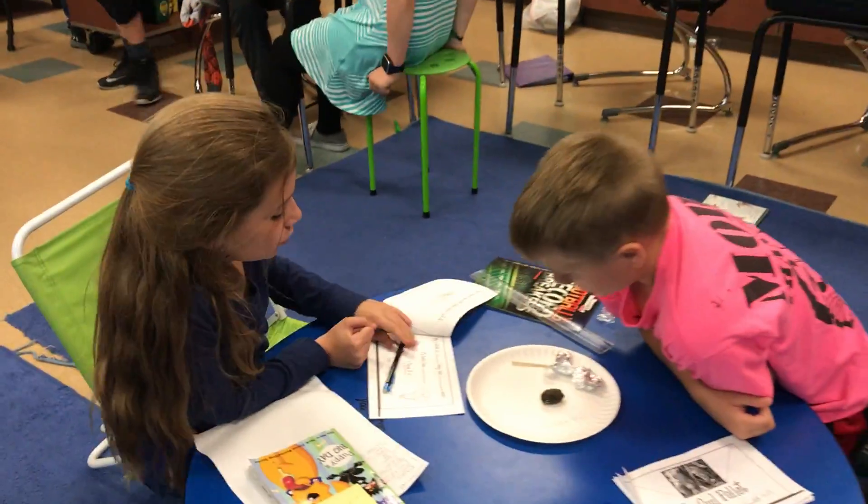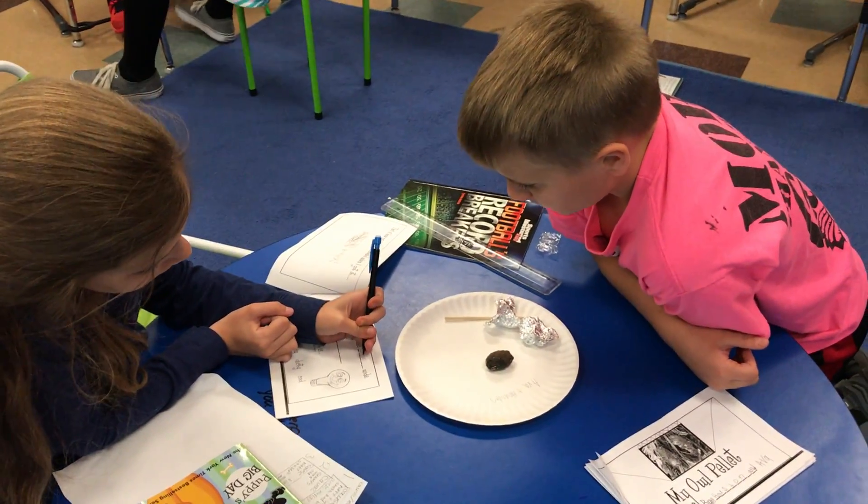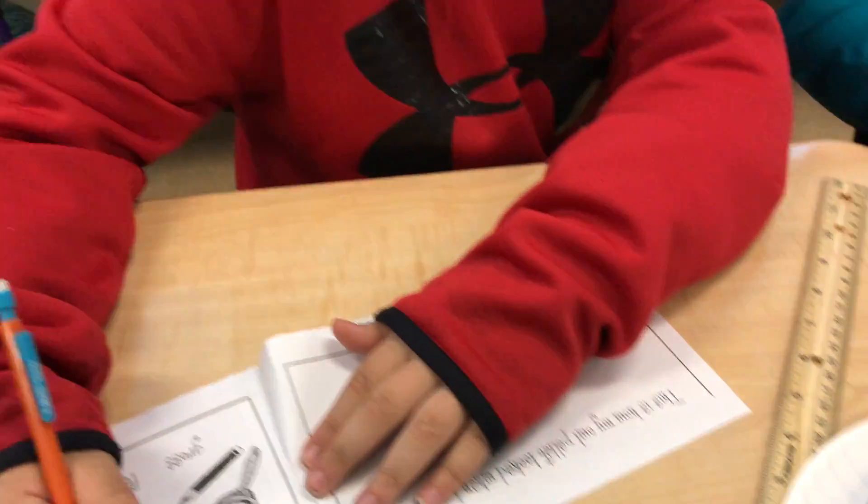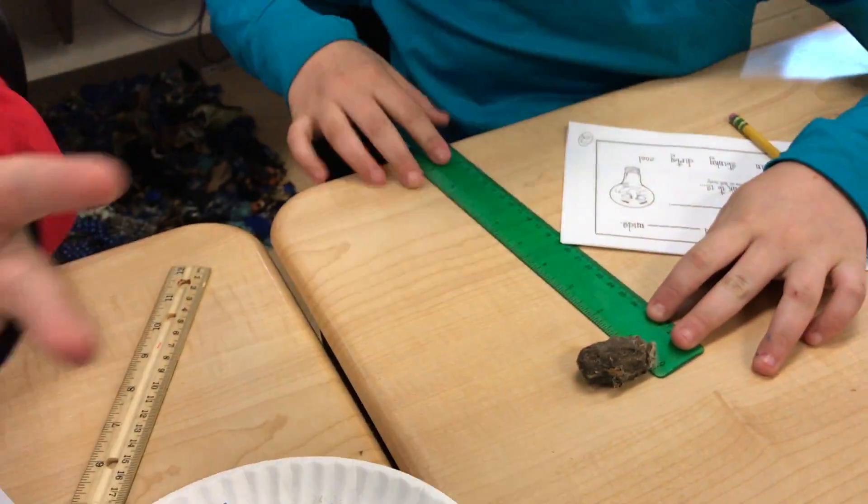In one half of a bone, I see five bones already. How do you measure how wide? That's about half an inch.